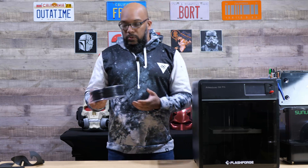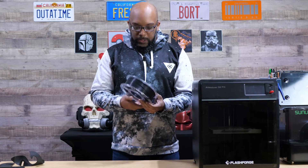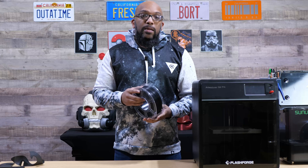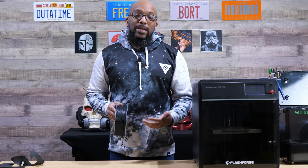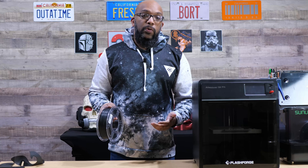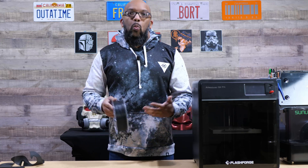Both of these filaments are from Sunlu, though you can get nylon filament from other brands as well. The first one is their Easy PA — PA is nylon — so this is supposed to be an easier filament to print. It's still nylon, but they've done some things to make it easier to print and help it avoid things it loves to do, such as warping.